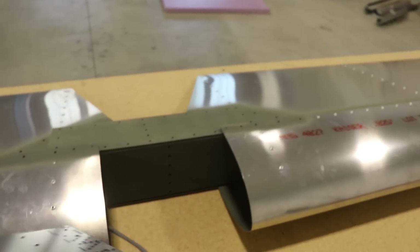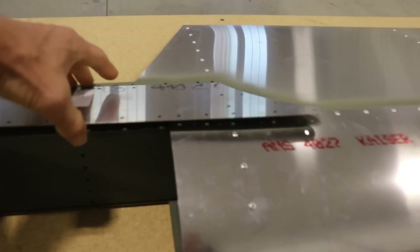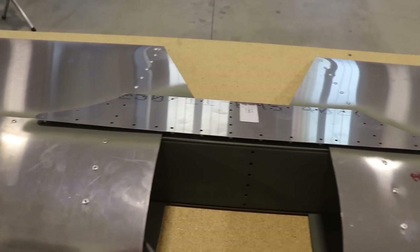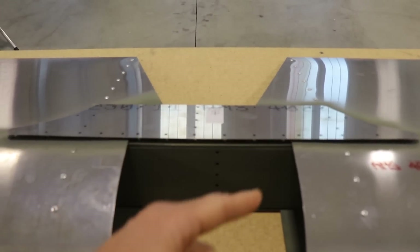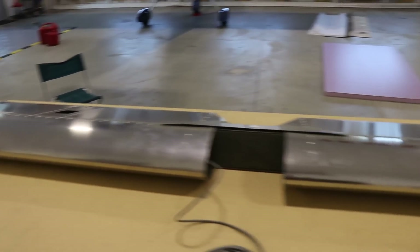I'm not real paranoid about primer, but since it's on the outside of the airplane and water might get trapped under there, it might be a good idea to have that primed. The next step is just to rivet this on, and then other than the brackets that go in the center, this elevator will be complete.